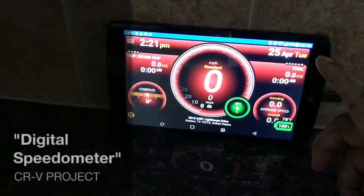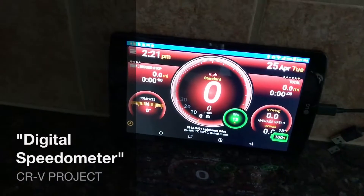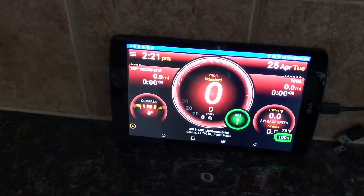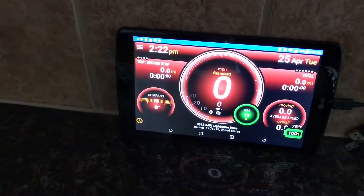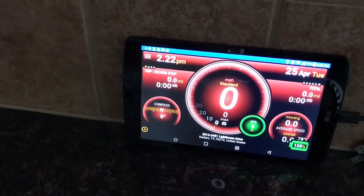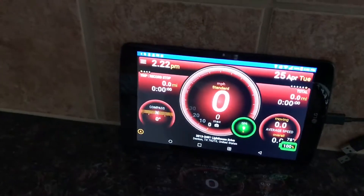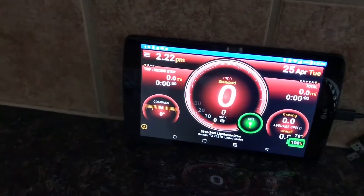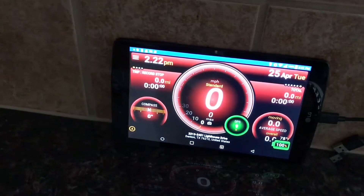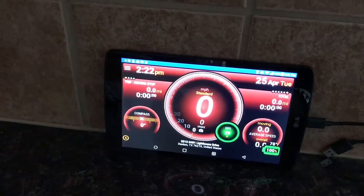This is an 8-inch tablet, so it looks kind of big in this video, but it's actually going to fit over the instrument cluster that came with the car. You won't see anything but this behind the steering wheel — it'll just show the speedometer. The 10.2 touchscreen media center is what's going to show all the other gadgets like oil pressure, battery voltage levels, and all that, which will be seen from the center of the console.